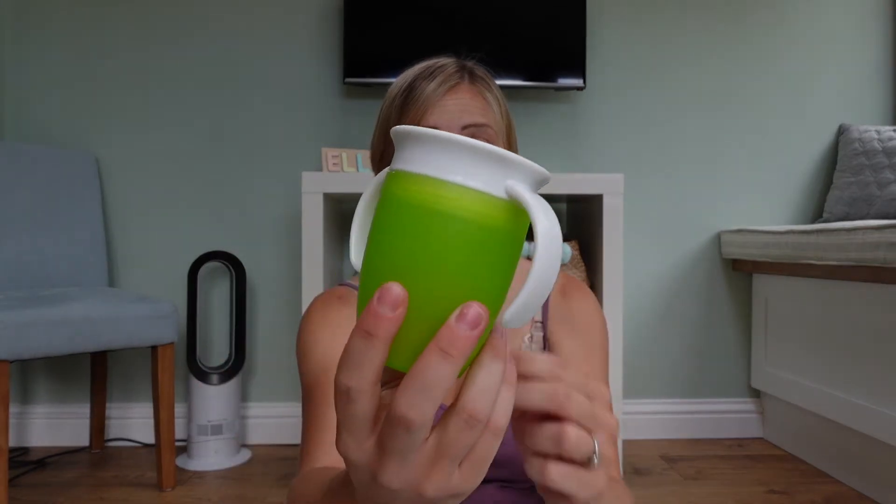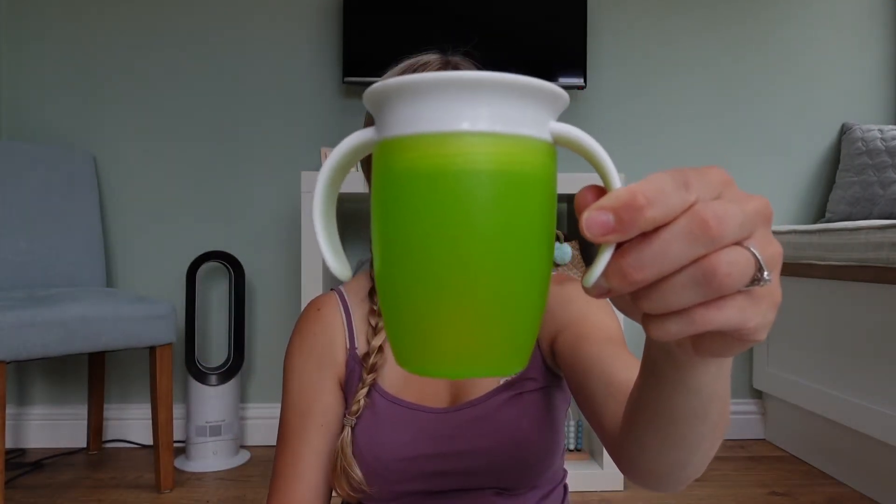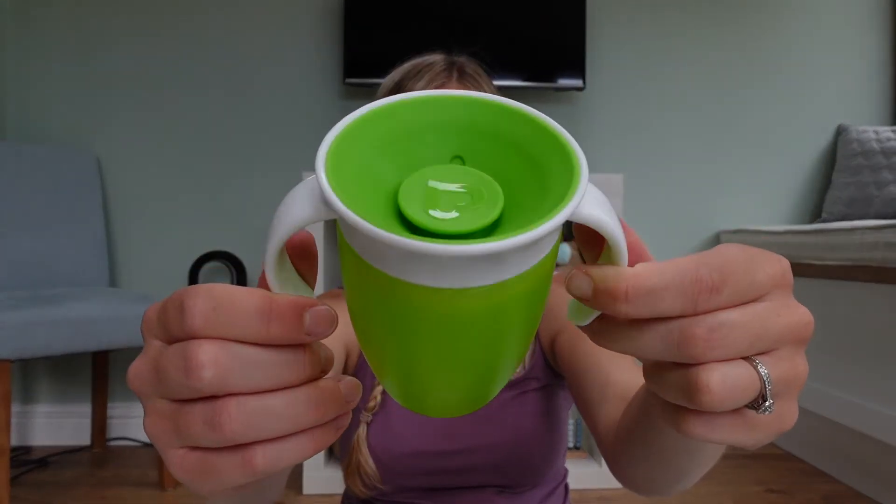The idea of the Miracle 360 Training Cup is to get your baby used to drinking from a regular cup. The 360 means they can drink from any angle of this cup, just like when you normally drink. The miracle part of it is that it doesn't leak and spill all over them — it's a really clever product and we've been really enjoying using these with Elliot.